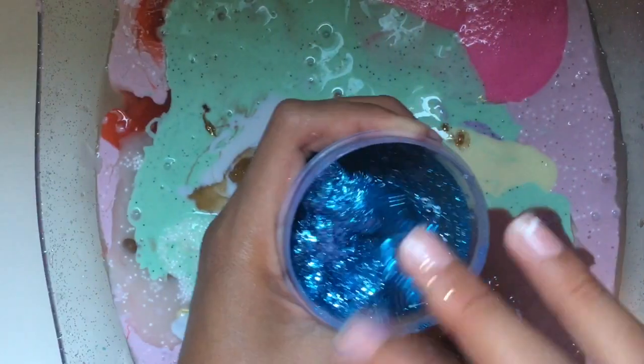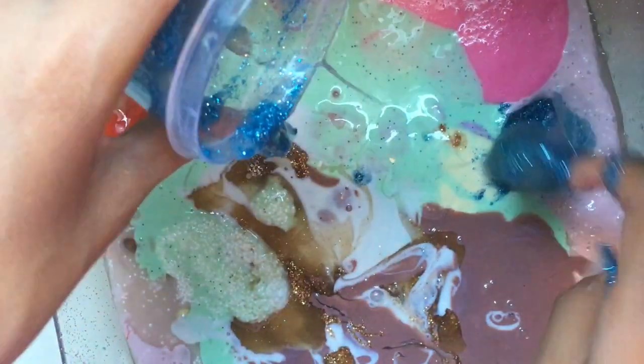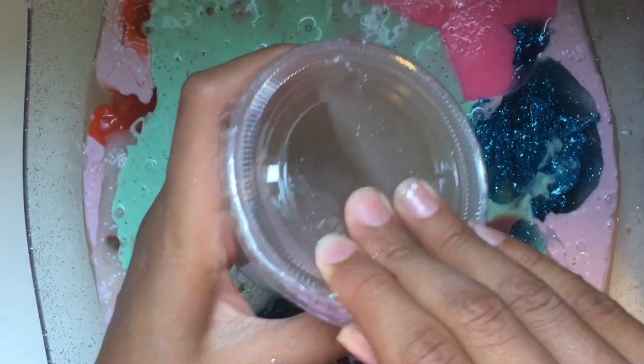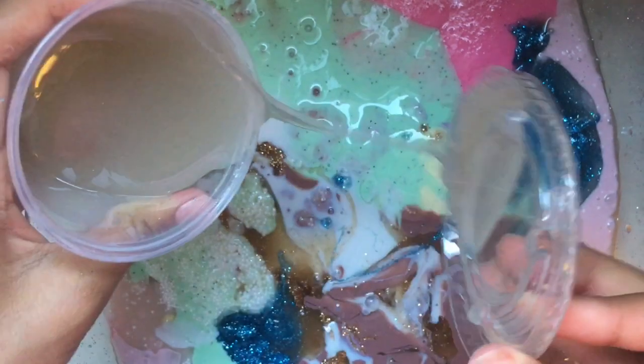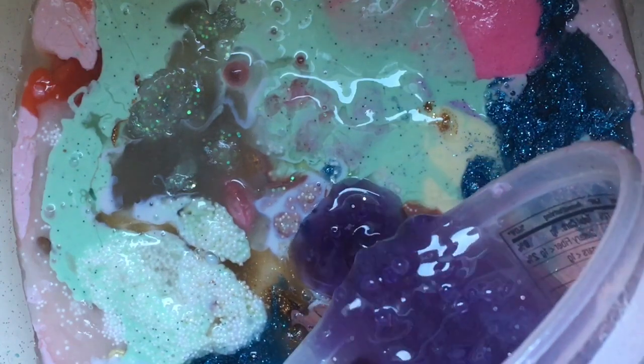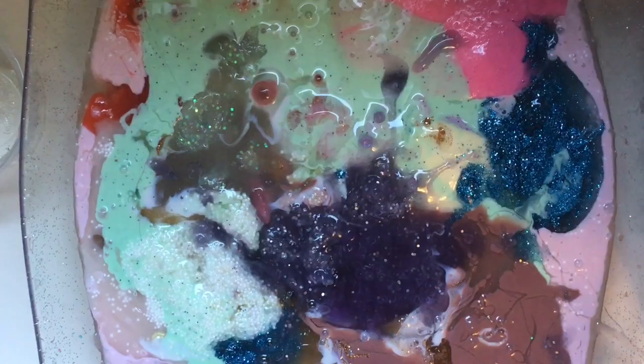Now we are adding in some of this dark glittery slime, and some of this clear slime — this is a very old slime from my very first collab. The last slime is the galaxy slime, and this was my first ever slime tutorial here on my channel. So this is kind of sad, but I'm just dumping this in with the rest of these slimes.